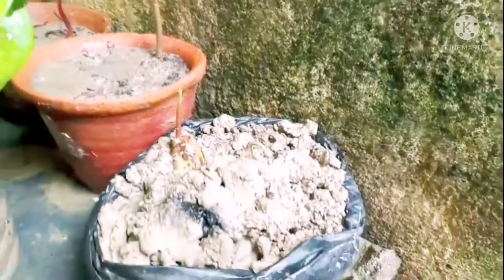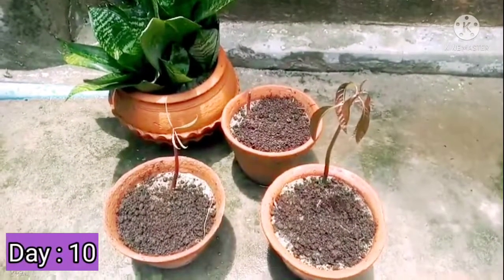After the seventh day, you can see the growth of the plants. And I kept watering them. This is how they are growing now.